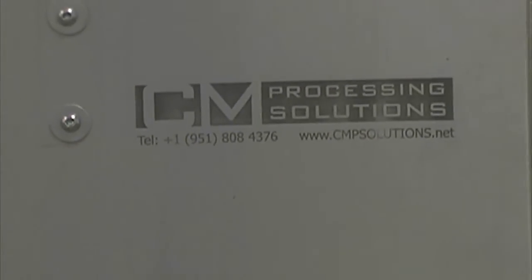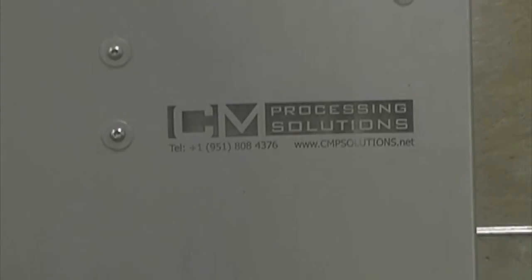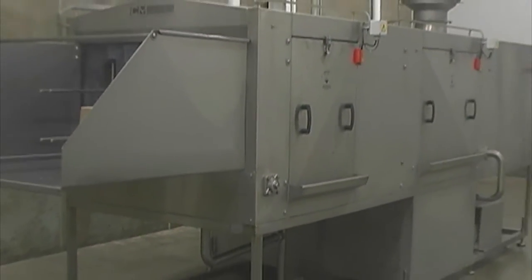The machine is manufactured entirely from 304 grade stainless steel and is continuously welded to provide a hygienic and sanitary, easy to clean design.